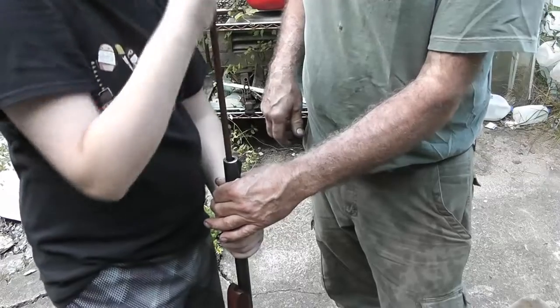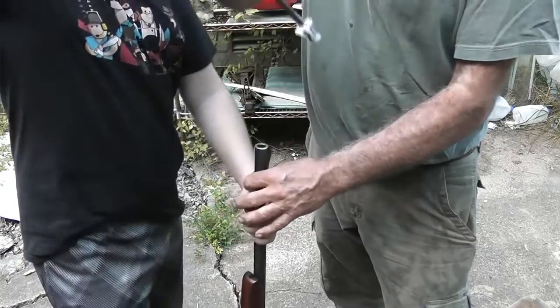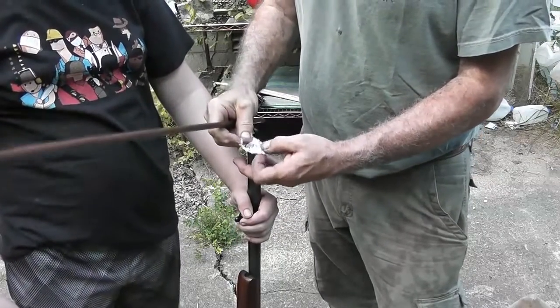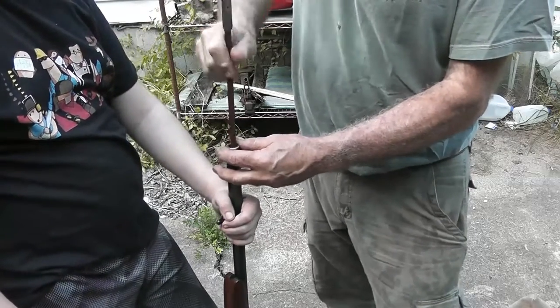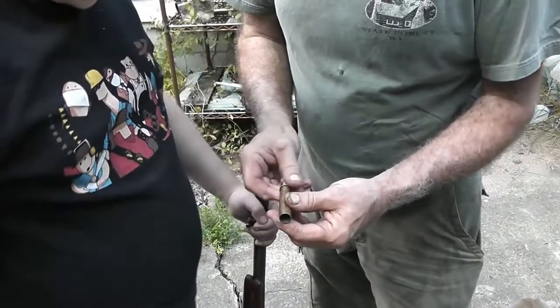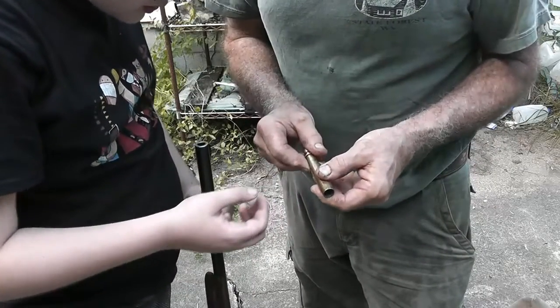Okay, go ahead and finish up — is that your dry patch? Watch what you're doing there. All right, now we're going to bump it up from 90 grains to 100 grains of powder.